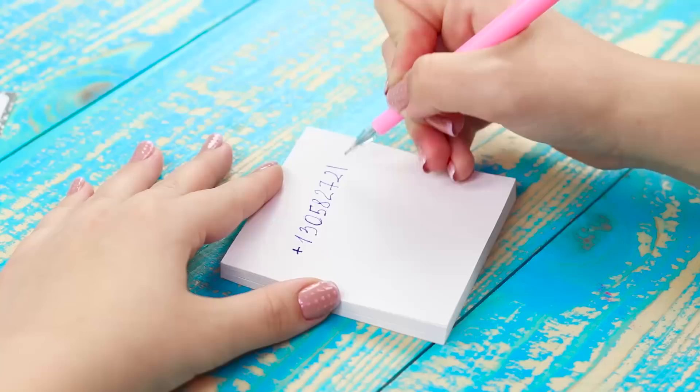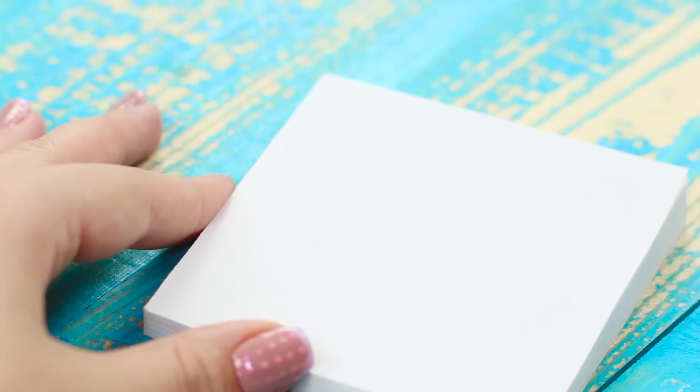Did someone make a mistake and write down a secret number on some notepaper? You can learn its secrets using an ordinary pencil. Gently shade over the next sheet and stamp traces remain unpainted.